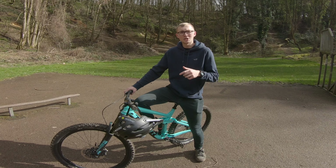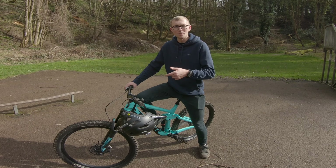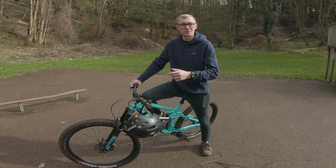Hey guys, how's it going? Today I'm going to be showing you 11 fun little car park jibs you can do pretty much anywhere. I learnt most of these literally just in my driveway when I'd get home from school. So I'll go into the first one, which is the fakie.